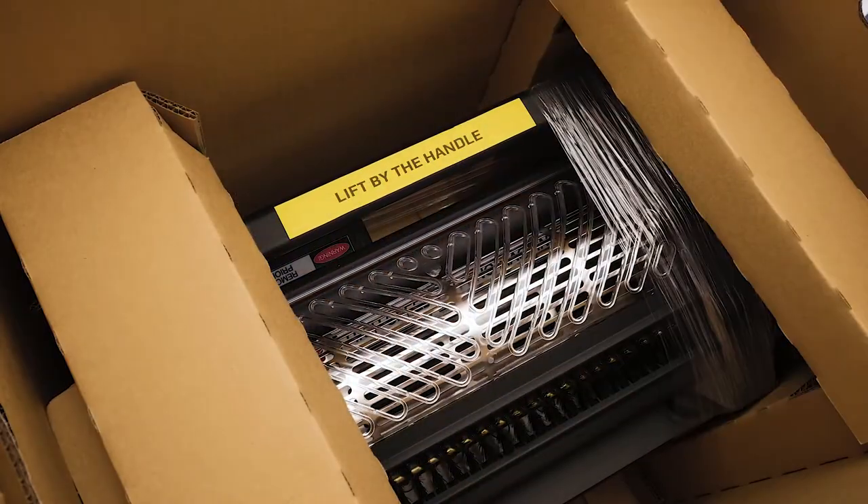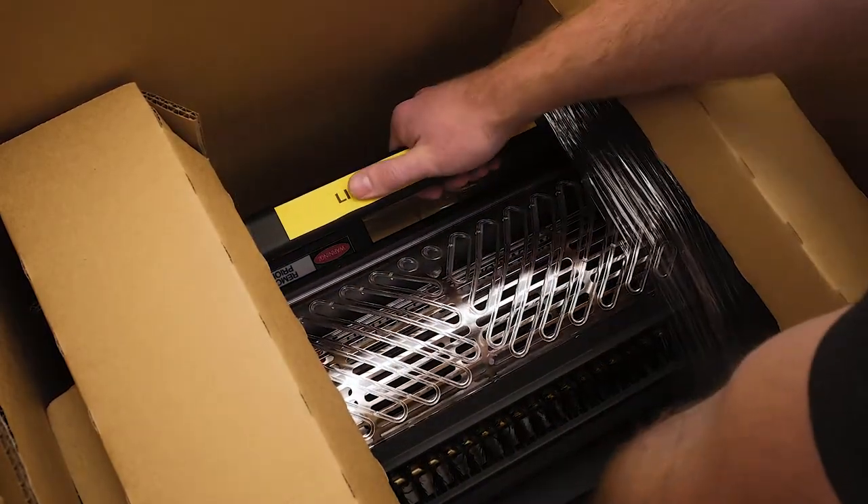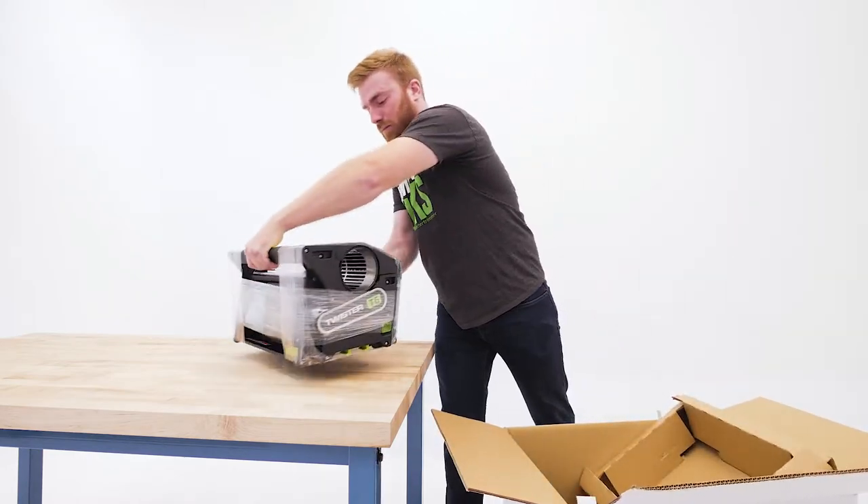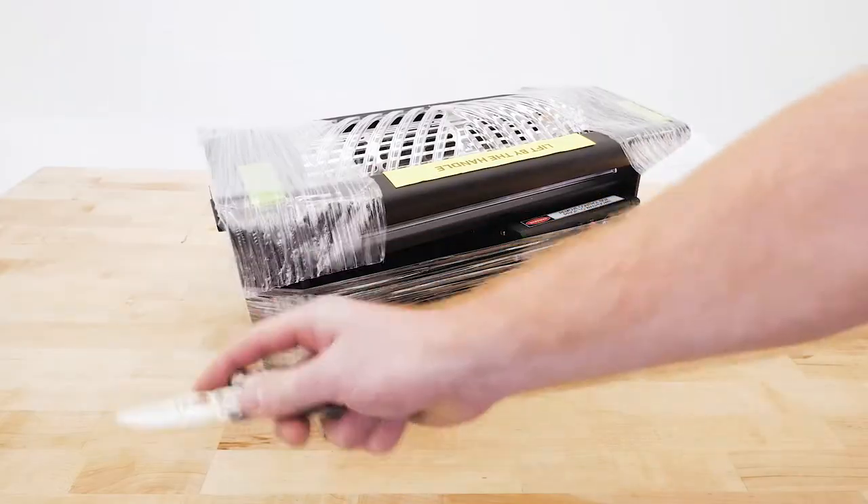Use the handle to lift your T6 out of the box. For extra support, lift from underneath with your other hand. Remove all the plastic.